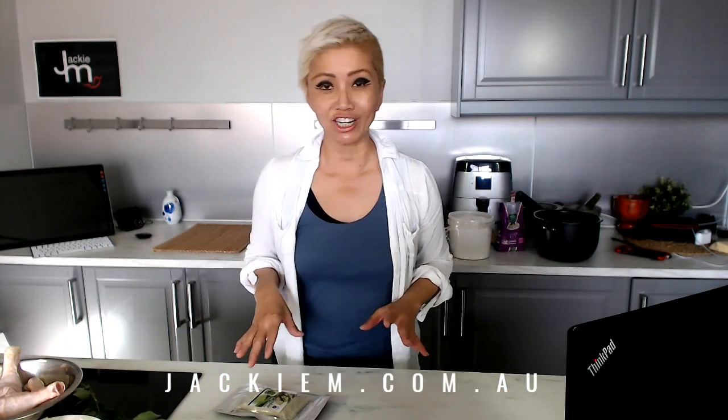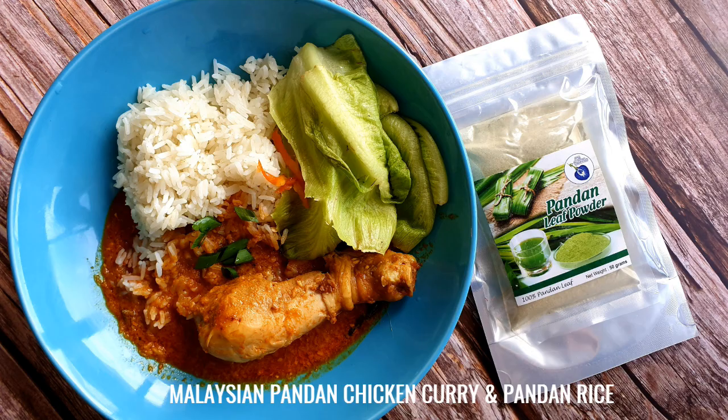Hey guys, Jackie M. How you doing? Listen, we're going to be making Malaysian chicken curry, which is one of my favorite and pretty easy dishes to make. So I'm going to show you how I make it.